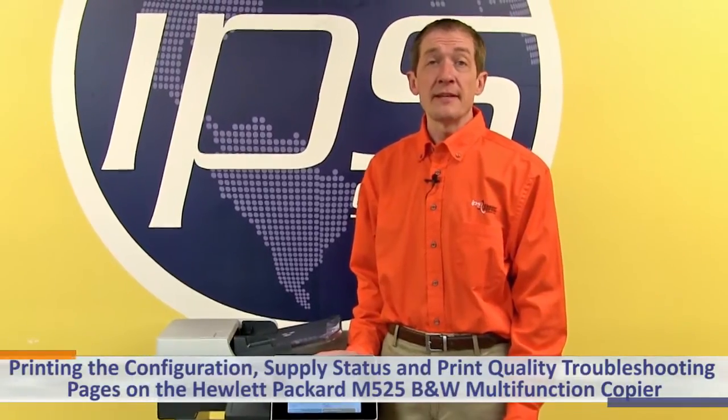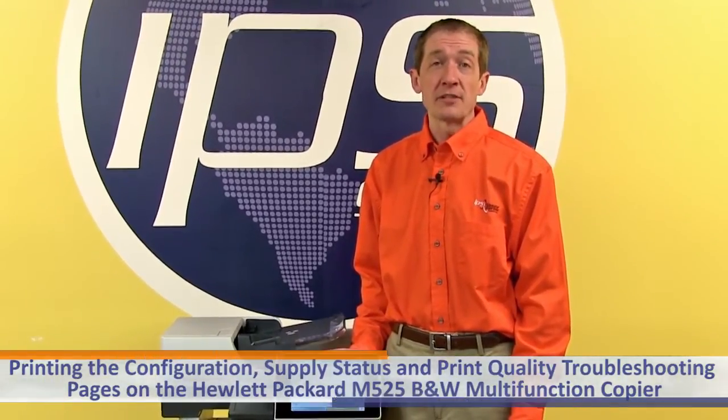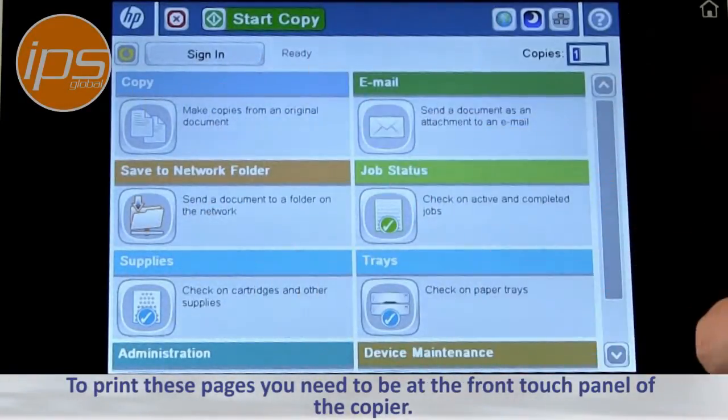Today we are going to review printing the configuration page, supply status page, and print quality troubleshooting pages on the Hewlett Packard M525 black and white multifunction copier. To print these pages you need to be at the front touch panel of the copier.